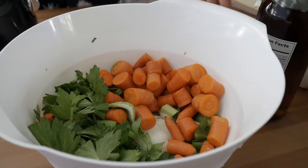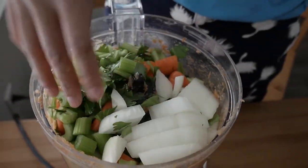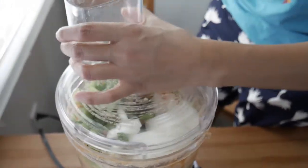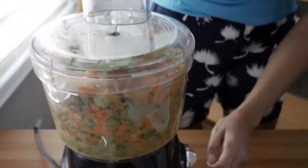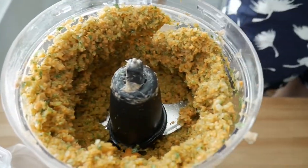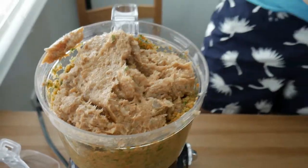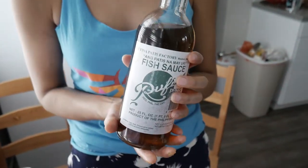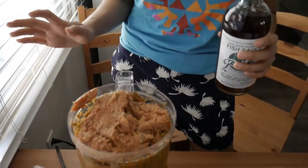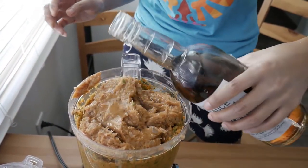We're gonna add all the veggies in — just pour them all in here. So there's the onion, celery, and carrots. We're gonna grind it all up. Now I'm gonna put in the patis. The patis is what gives it its delicious umami flavor. You can just put in salt if you want, but it's not gonna taste as good, I promise you. This is fish sauce, by the way. I'm just gonna eyeball it because I've made this a few times before.